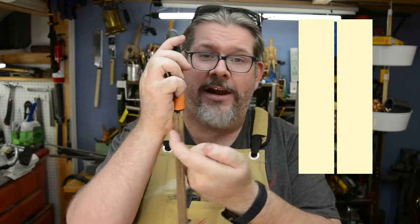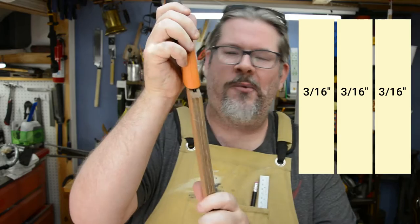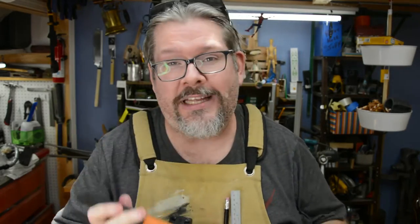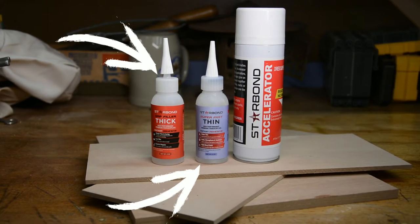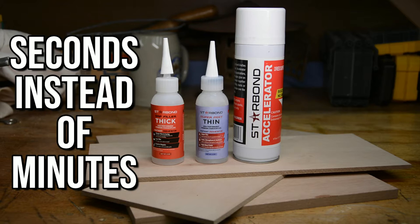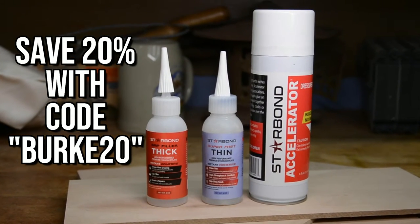We're gonna be doing a layered sheath — there are actually three layers of 3/16th inch thick wood that we're gonna be using, which gives us enough clearance and not a lot of wiggle room, which is really nice for a tight sheath. You're gonna see me using Starbond thick and thin CA glue in this project, as well as Starbond Accelerator. This stuff makes everything stick in seconds instead of minutes — I love it. It saves me time, so it's a constant in my shop, and it should be in yours as well.